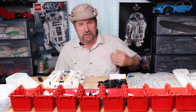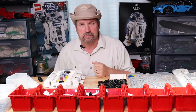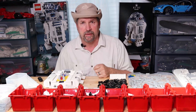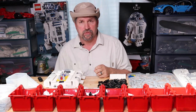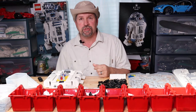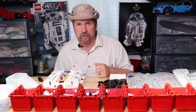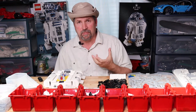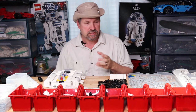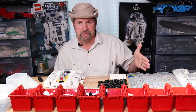That brings up the next topic — there's a term for that, in case you don't know. It's called knolling: K-N-O-L-L-I-N-G. The phrase was coined in 1987 by Andrew Kromelow — K-R-O-M-E-L-O-W. Basically, it means to arrange things in right angles. It works especially well with Lego pieces. Try to get everything organized by color, shape, and size.